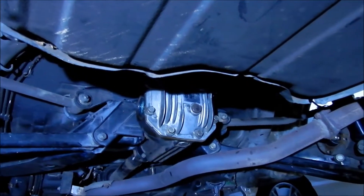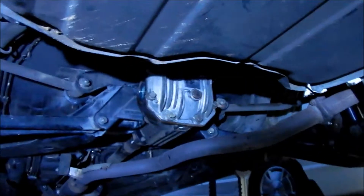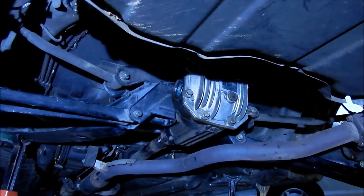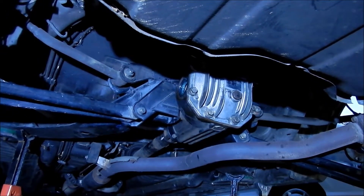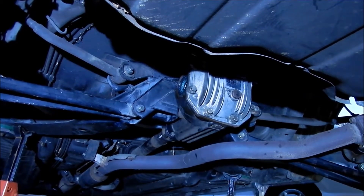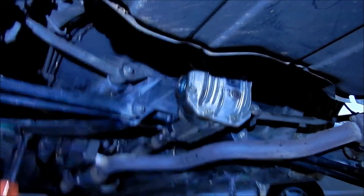All right, there it is — it's in there, all bolted in, cups are on. The only thing left to do is put the axles back in and we'll be done. It's getting kind of dark, but I think we can go ahead and put one in now.